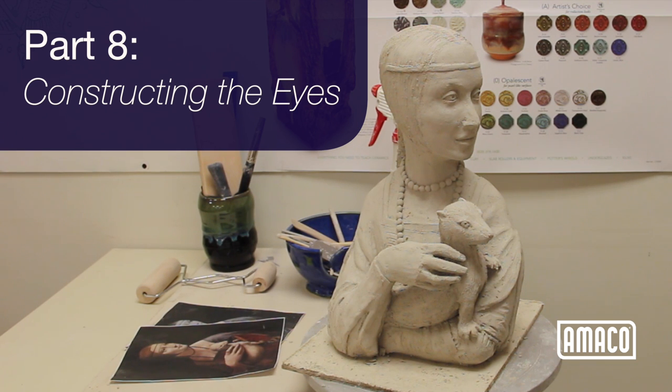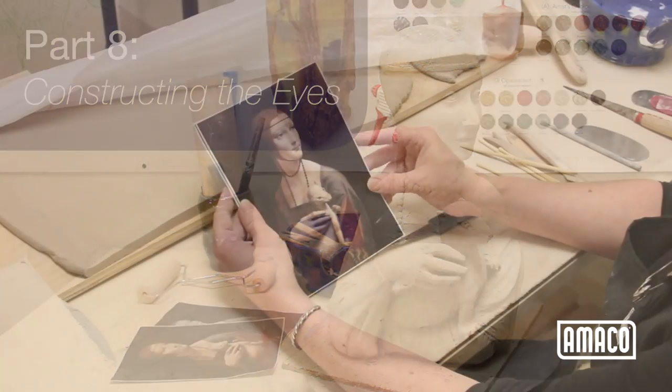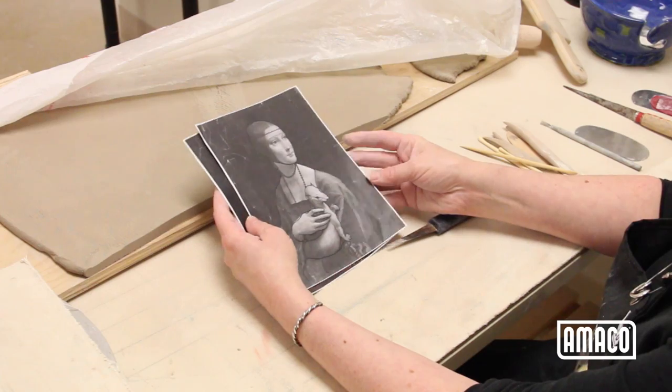Welcome to Amoco's mini lesson series, Building the Figuring Clay. In this series I share my methods for figurative ceramic sculpture using da Vinci's Lady with Ermine and interpreting it in clay.